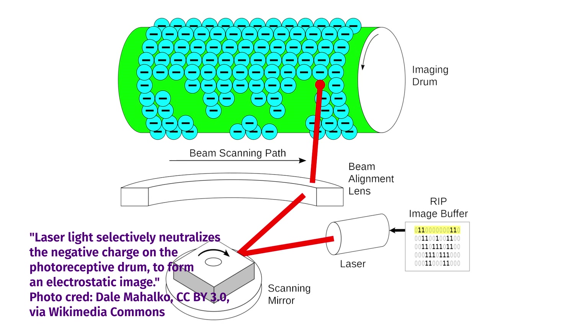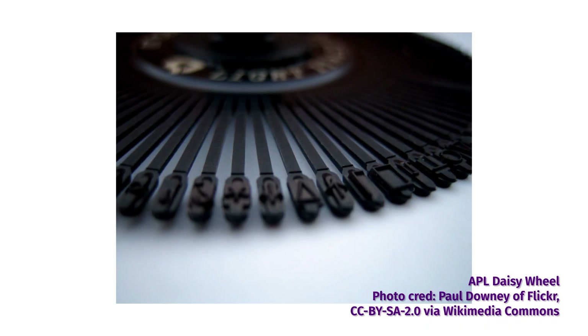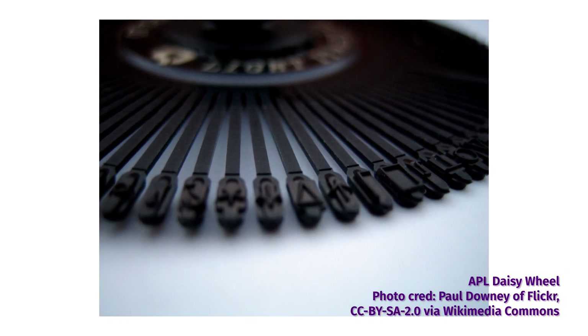And 'kind of' is the right term. We're spoiled here in the roaring 2020s, what with our literal lasers or heat rays making printouts all the time. Back in ancient times, this was about as good as you could hope for, without resorting to pre-formed characters in the form of a daisy wheel or other typewriter-style printer.